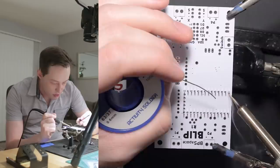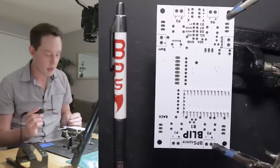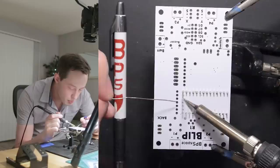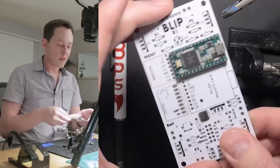I'll grab the soldering iron, wet it against this sponge to clean off the tip, and get to work soldering these pins. The other thing you should probably invest in if you're doing a lot of soldering is a soldering fan — I do not have one, and it's just one of those things I keep neglecting to buy, but I really should. There are a lot of pins to do on this board, so I'll time-lapse through the rest of it. And done — all the pins of the Teensy have been soldered, so if we turn it over and move it around, it's going to be pretty rigid.